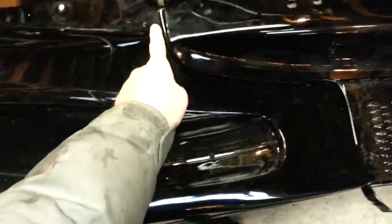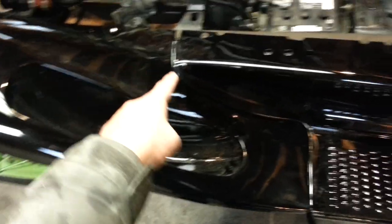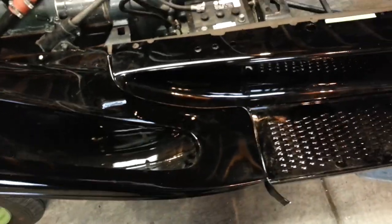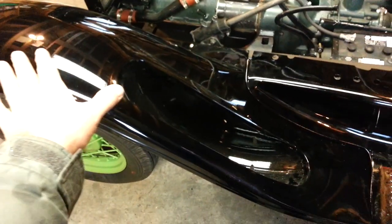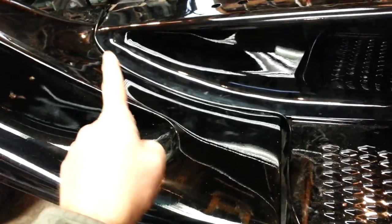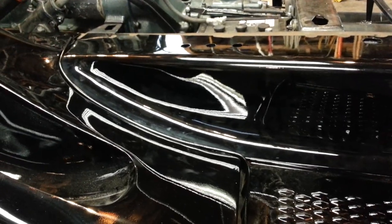The next thing we want to do is match up this apron to the fender. This is easier said than done, because unless you have your original fender with no work done to it, the metals will have to flex into position. So this fender has to be secure in order for us to match this apron to it. We also had to fit this bead in between the fender, so lining this up was pretty difficult — it's going to take two people to do it.